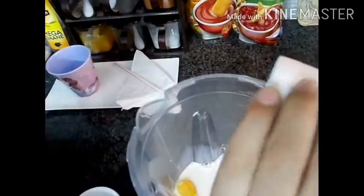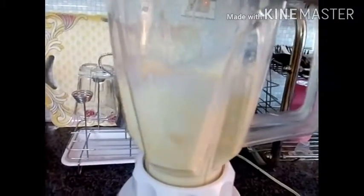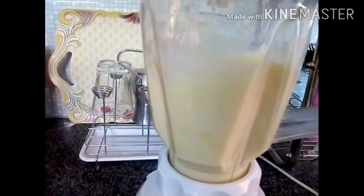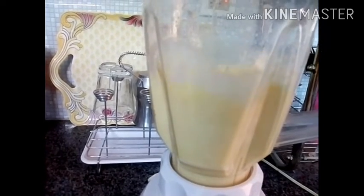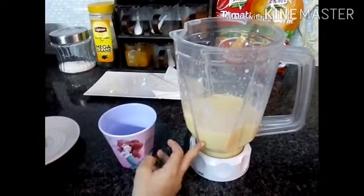Cold. So now let's grind it. Let's grind it for one minute. Mmm, it's looking tasty. It's done.